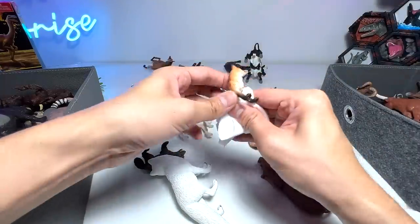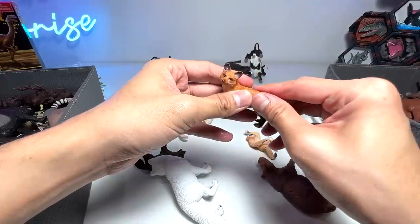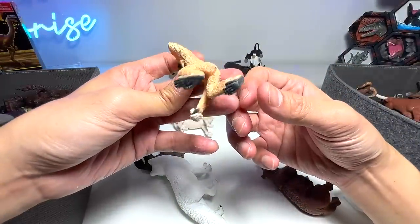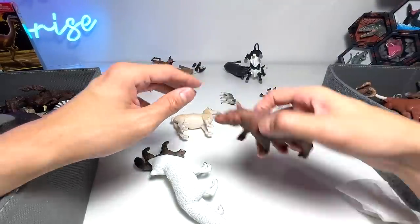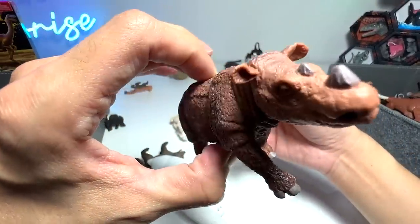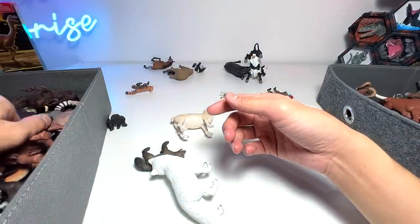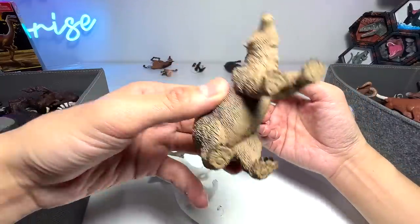I'm cleaning some of the figures up because some of them actually feel a little bit sticky to touch. This is a fox. This is a gibbon, guys — very, very adorable, a primate. A mandrill. And here's another rhinoceros — but this one is not an African rhinoceros nor an Indian rhinoceros. It is a Sumatran rhino, which can be found in Sumatra, which is part of Indonesia. What do we have right here? A brown bear — nice one.